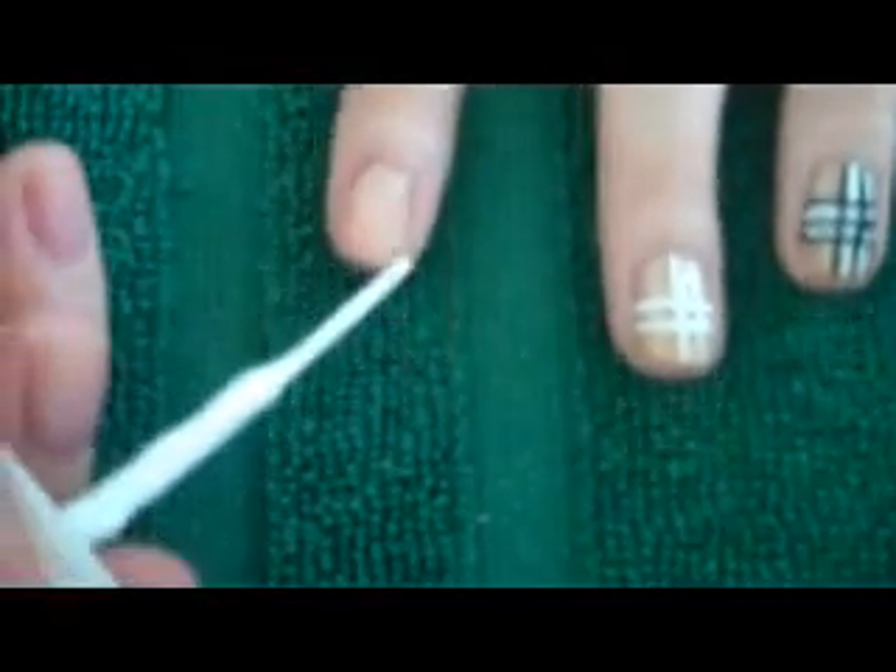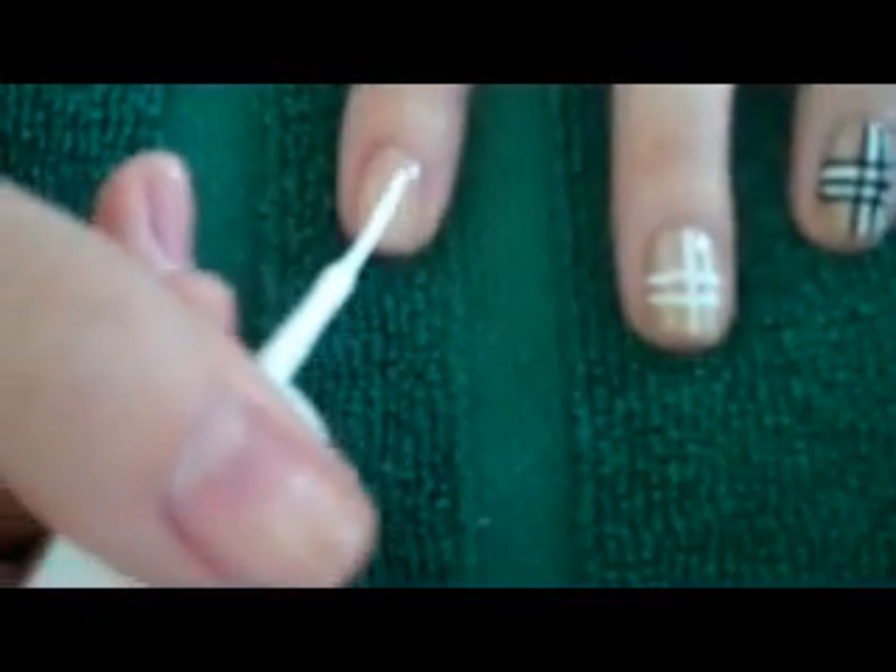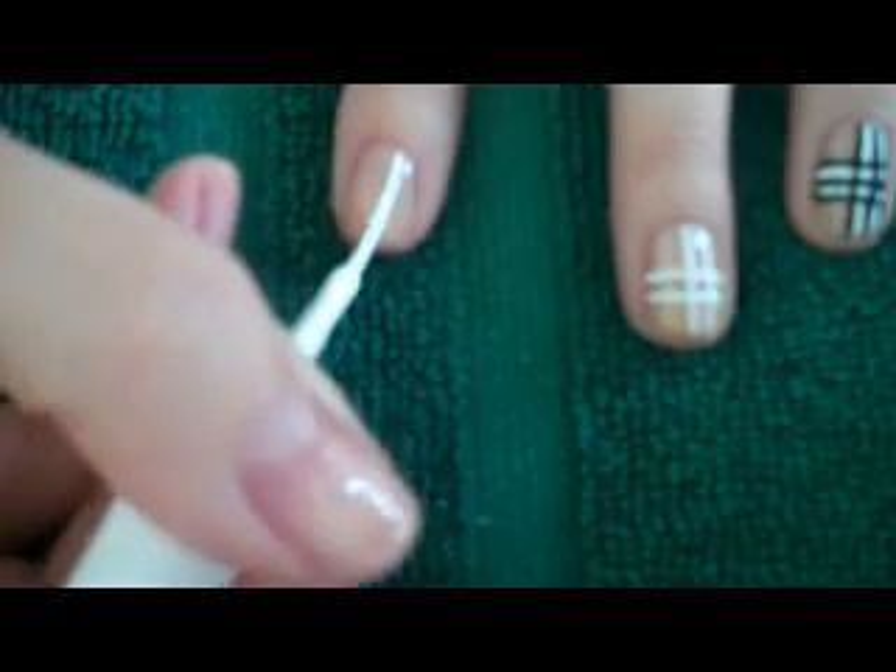Now to start the plaid pattern, I'm going to paint on two vertical stripes and two horizontal stripes with a white striper.